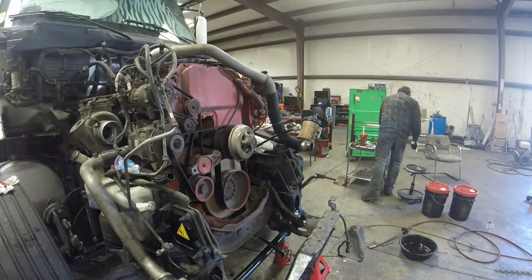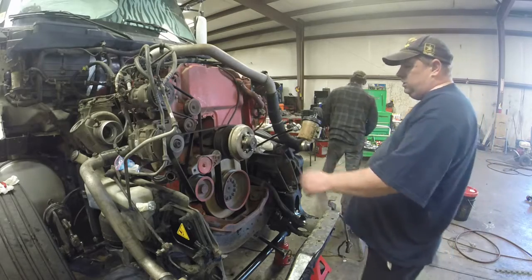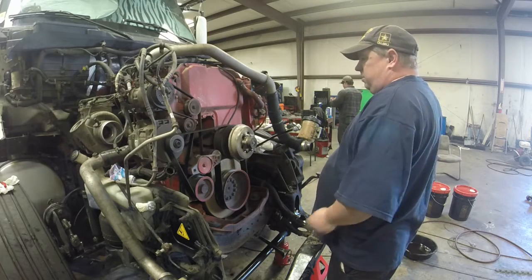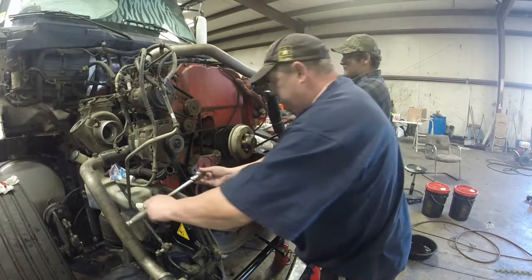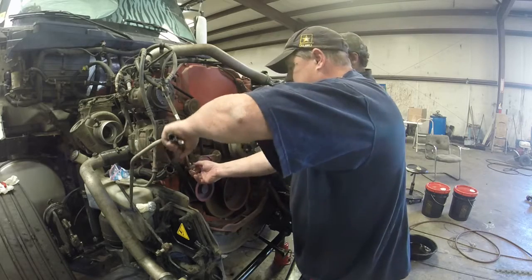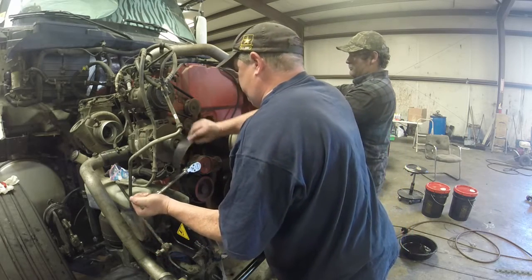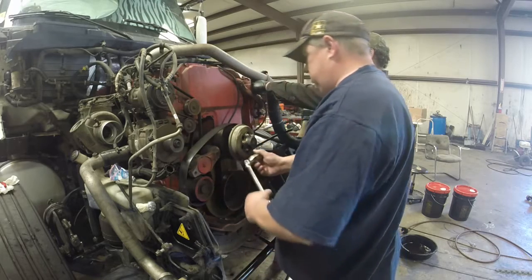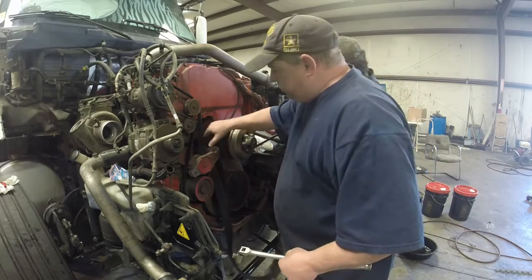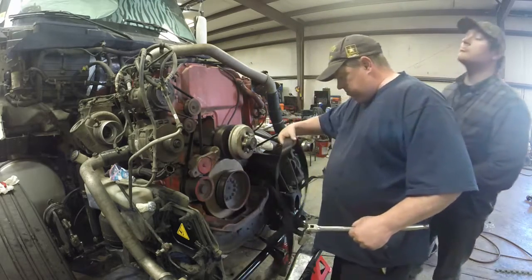Alright, we got the fan off. Now we're going to take this upper radiator hose next. You can also take these belts off — you need a half inch ratchet with a long handle and a 15 millimeter socket for the main drive belt. I have a YouTube video on how to put these belts on if you ever get stuck on the side of the road and the belt breaks — you can look that up on my Ross's collection.